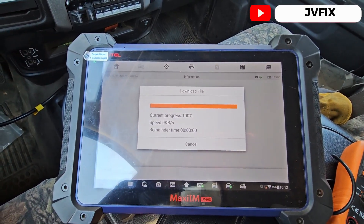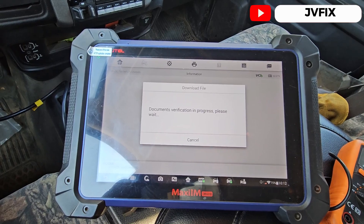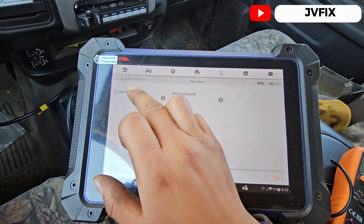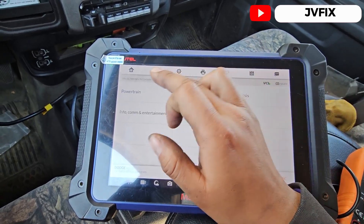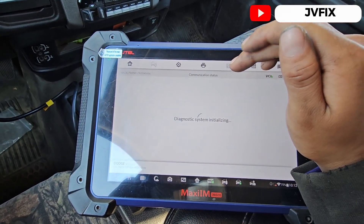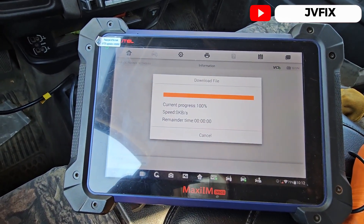The line's already installed. Right now I'm going to erase the code. As you can see it needs Wi-Fi for this — it's downloading the unlock file for this truck because I have a valid subscription for this scanner. We're going to select this and check the code again — there we go, downloading the file again.